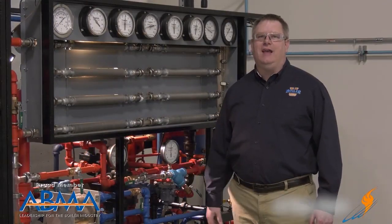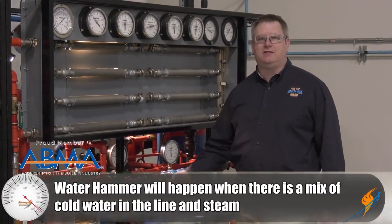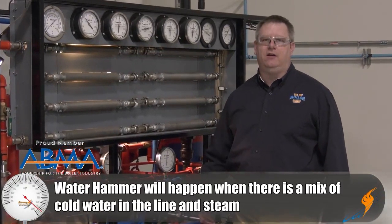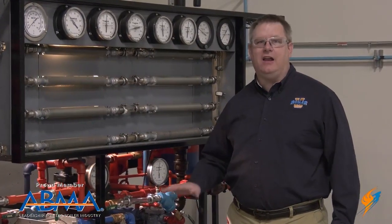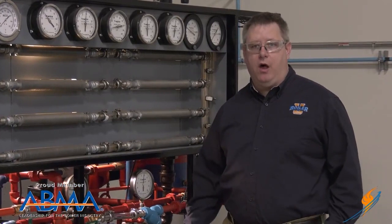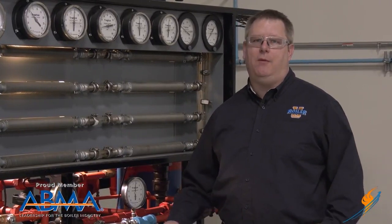Water hammer occurs anytime we've got a mix of cold water in a line and steam. That can happen when a line is not in use and we valve in the steam, or it can happen when we're blowing down the low water cutoff or bottom blowdown on a boiler. We can prevent it by ensuring that we get ample time for a line to warm up before we apply high pressure steam.